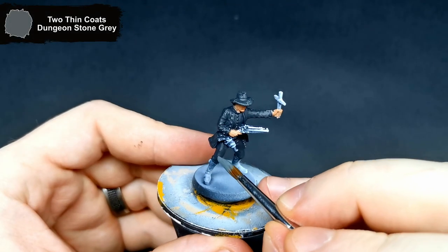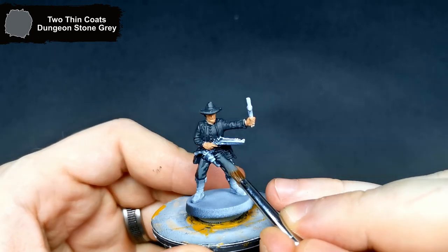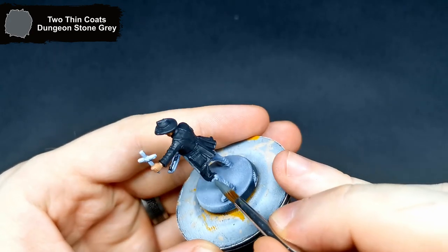Getting some of the highlighting on the clothing done, I use Dungeon Stone Gray. This is going over all of those raised parts, just leaving that darker color in the recesses.